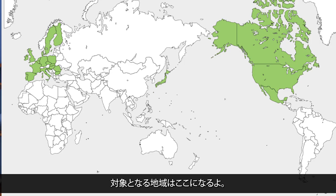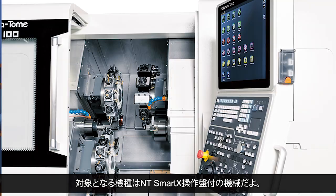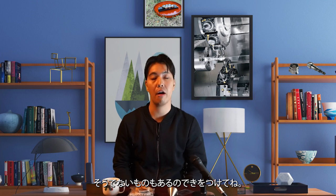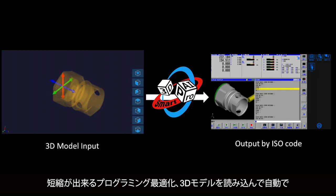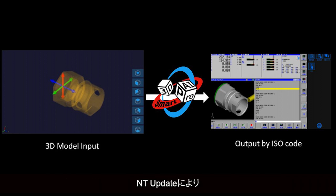We will start on April 1. Here are the areas that will be covered. The machines that will be covered are those with NT SmartX. Please note that some software can be uploaded for free, and some cannot. Recent released features such as programming optimization that reduces cycle time with a single touch, and 3D SmartPro AI that reads 3D models and automatically programs them, are available through the NT Update.